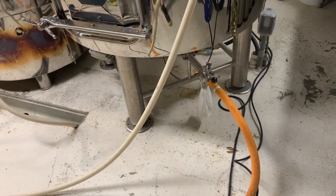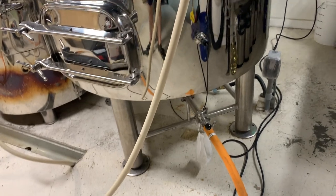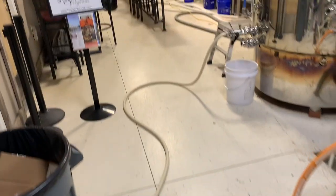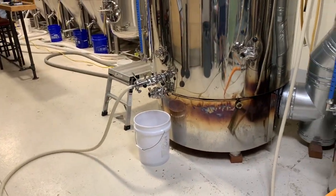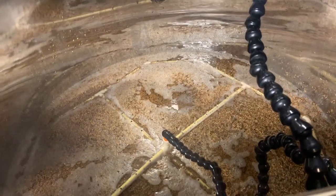We just reached 168 degrees so now we are sparging. We are pulling the wort from the bottom of the mash tun through our false bottom, pushing it through our wort pump all the way down into our boil kettle which is heating up. At the same time I'm pulling our brewing water from the hot liquor tank, pushing it through our water pump and rinsing all of the residual sugars left in those grains. We still have a ways to go but I'll be back when we are at the boil.